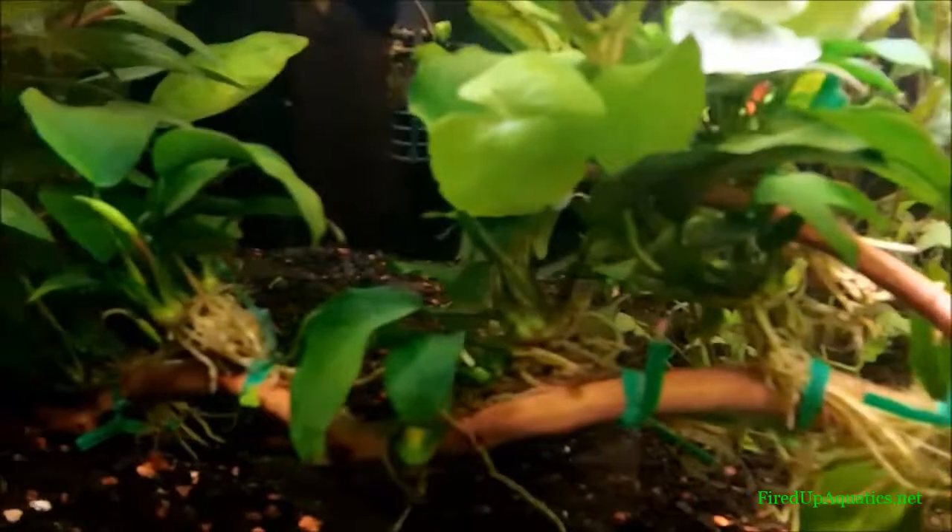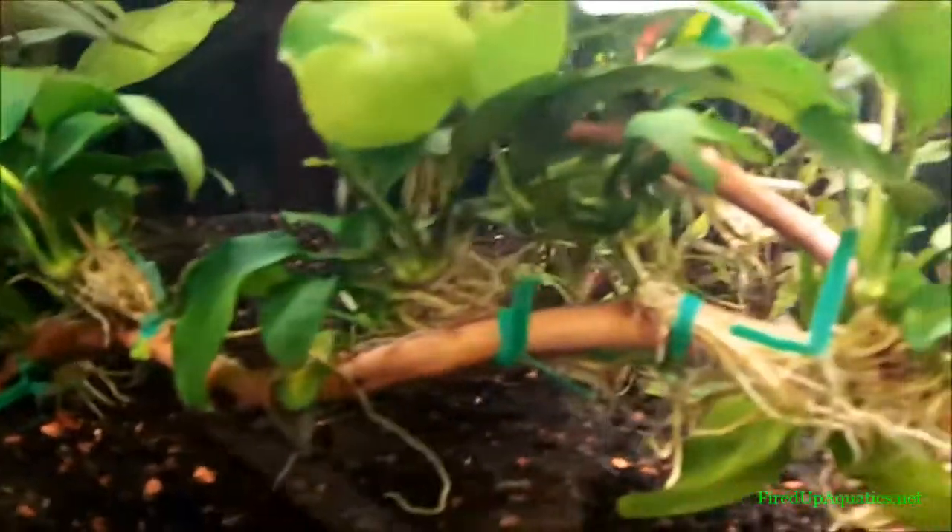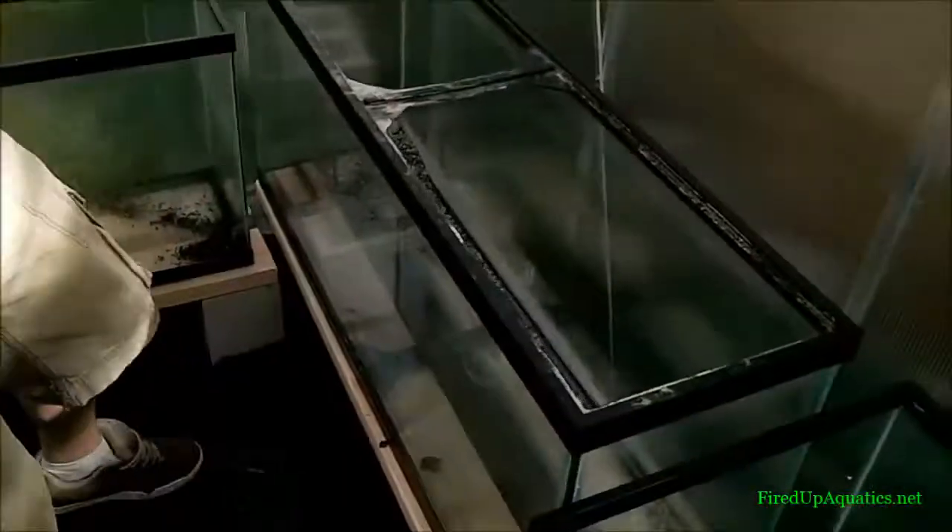Got a bunch of nubias now. You can see I tie them to a stick there so that they grow the way they're supposed to grow. That one's already flowering. Come in and get your nubias!